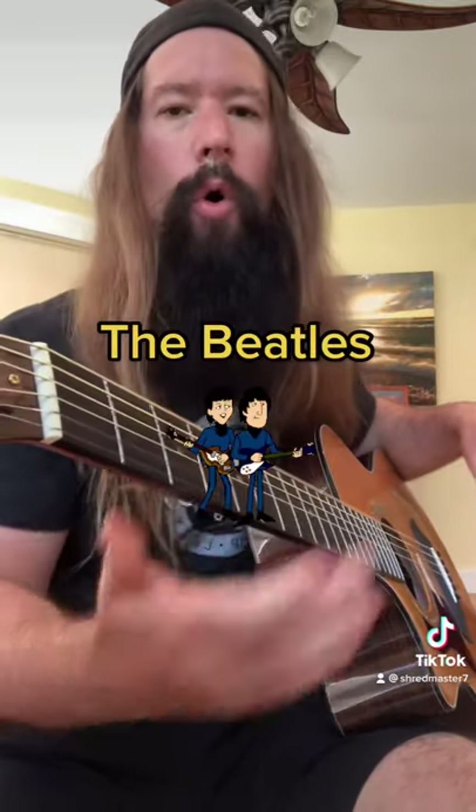Now everyone from Paul McCartney to the donut hater himself, Yngwie Malmsteen, have repped this piece in their music. Maybe so should you. Check it out.